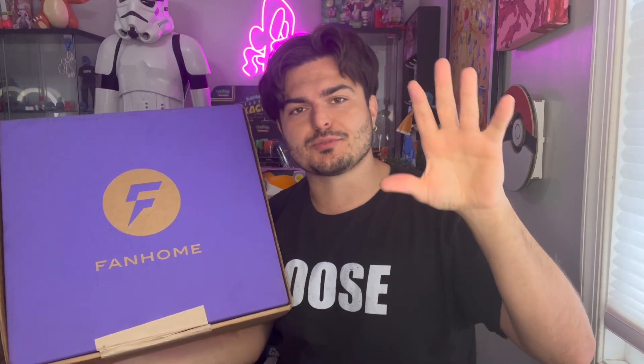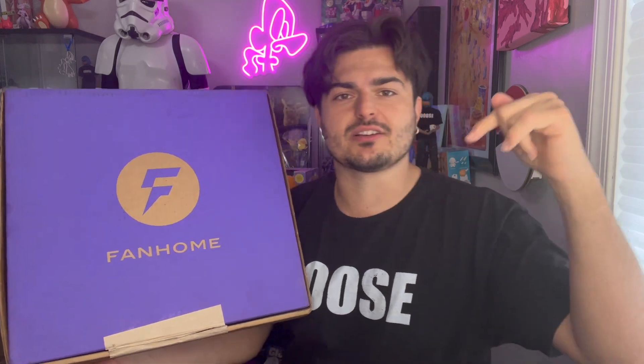Down below there should be a subscription link if you'd like to join — there's a promo code and everything. Click that down below if you like model kits, Fast and the Furious, or cars. The cool thing about Fan Home and the subscription service is it's meant to be like a present you get every month. It comes with a magazine that has information about the car and all kinds of content.